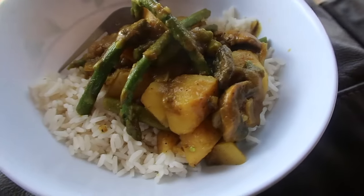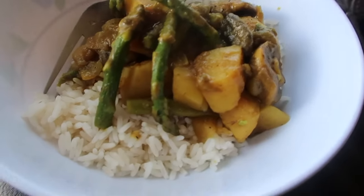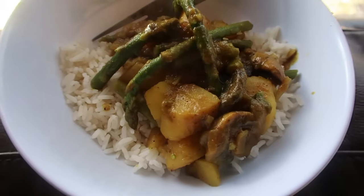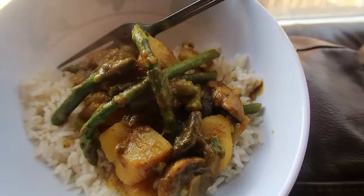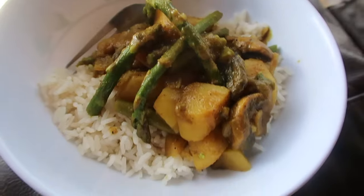That is the end of the dish. Here is the finished dish — it looks amazing and tastes even better than it looks. It's super filling and it's great if you're just not feeling like any meat that day. If you enjoyed, be sure to like and thumbs up. I'll see you for the next dish. Bye!